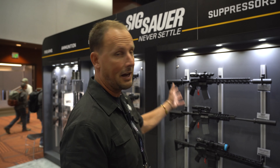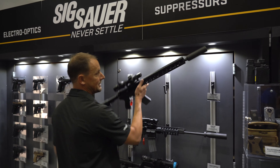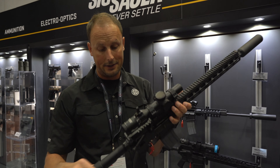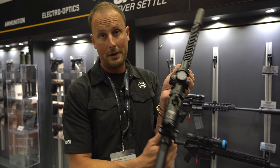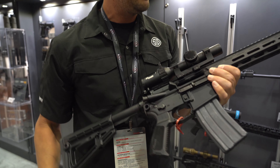We have multiple variants you can choose from. You have an M400 up here, which is the standard norm in the industry. We've got some things a little bit different — ambi-safeties on either side here, and an awesome little trigger on top of this thing.